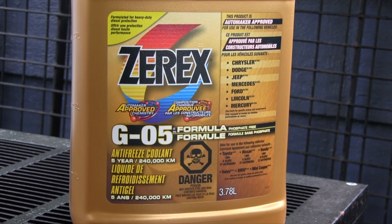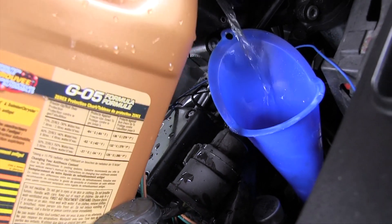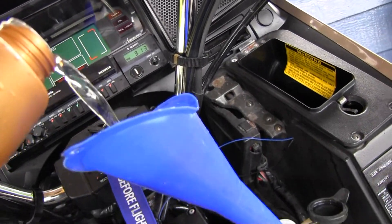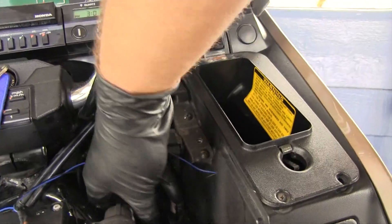Finally, use a compatible coolant and dilute it 50-50 with distilled water. Fill the radiator and coolant reservoir with the 50-50 mix. Replace the radiator cap.